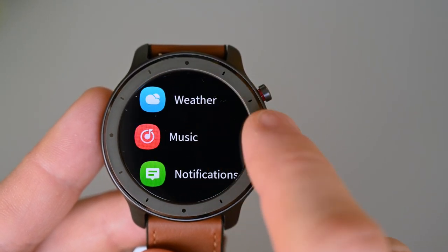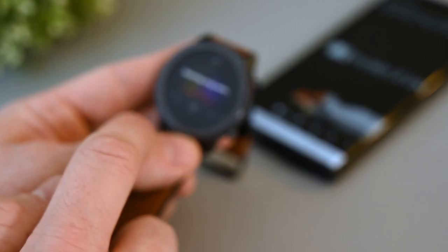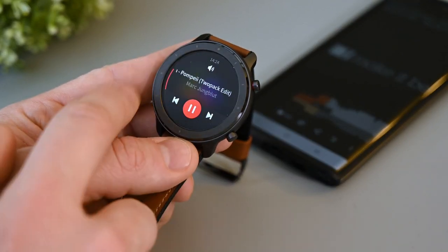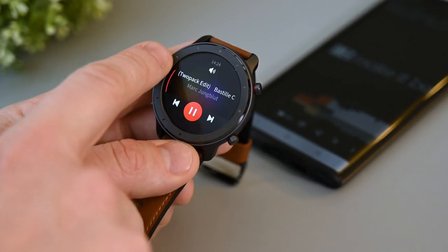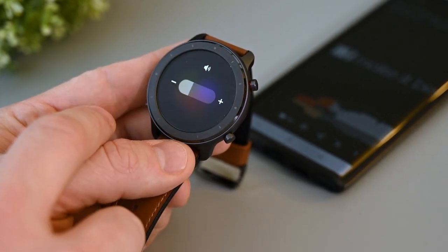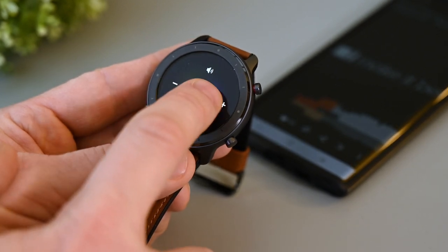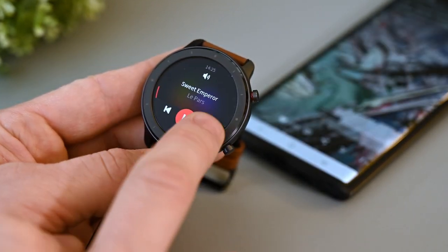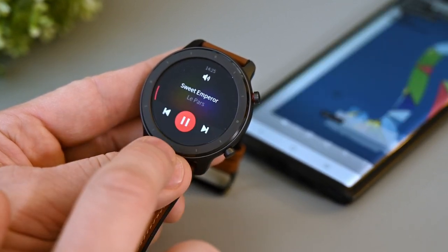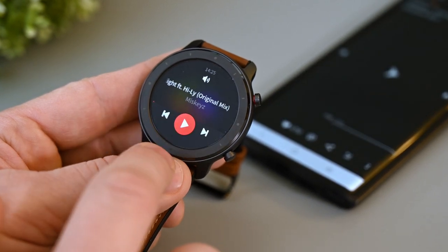Let's have a look at the music player. When we start the player, it takes a couple of seconds to connect and show the info on the screen. It shows the progress of the track around the edge. A nice feature is that we can adjust the volume from the watch, and it works well enough. We can also go to the next and previous song, and play and pause. The app loads the information every time you start it, so prepare to wait a second or two each time you open it.